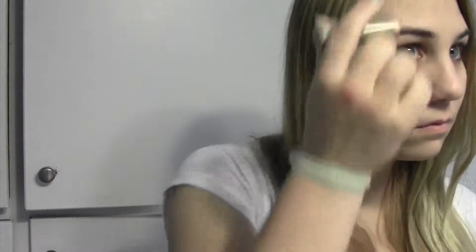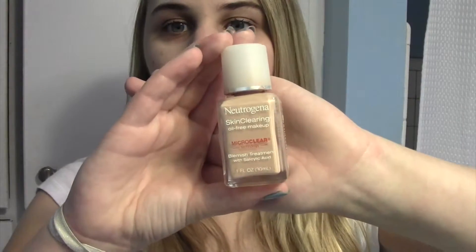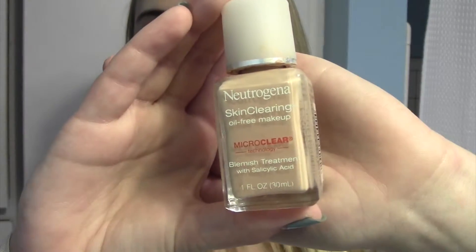So first we're going to start with the makeup. I just started by applying a concealer to under my eyes and any blemishes that I had, just to get rid of them. And then I'm using my Neutrogena foundation and applying that all over my face because it's really lightweight but it gives a really, really great coverage.